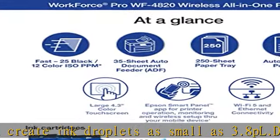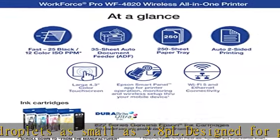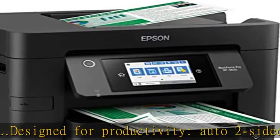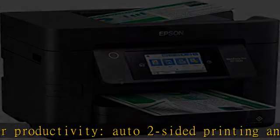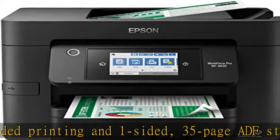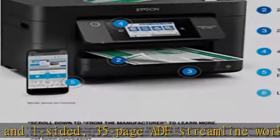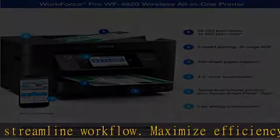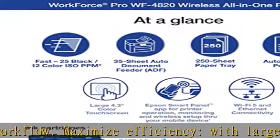High-volume reliability for heavy workloads. Innovative heat-free technology designed for reliability and reduced downtime. Standard connectivity includes high-speed USB, wireless 802.11b/g/n/a/ac, Wi-Fi, Wi-Fi Direct, and Ethernet.